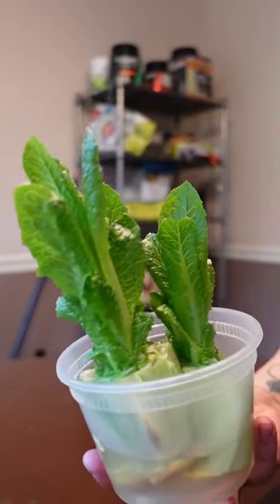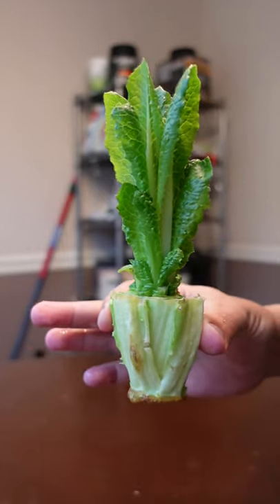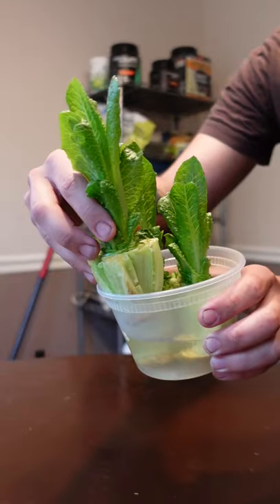Did you know that you can regrow lettuce? This is a three pack of romaine that's about a week old. Look at how cute these little leaves are. You just cut off the root ends and stick them in water and then just set them by the window. Change the water every day because it gets really dirty.